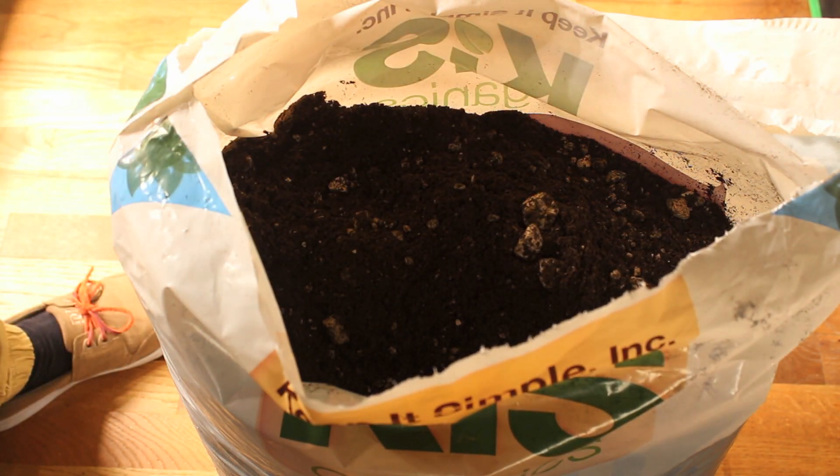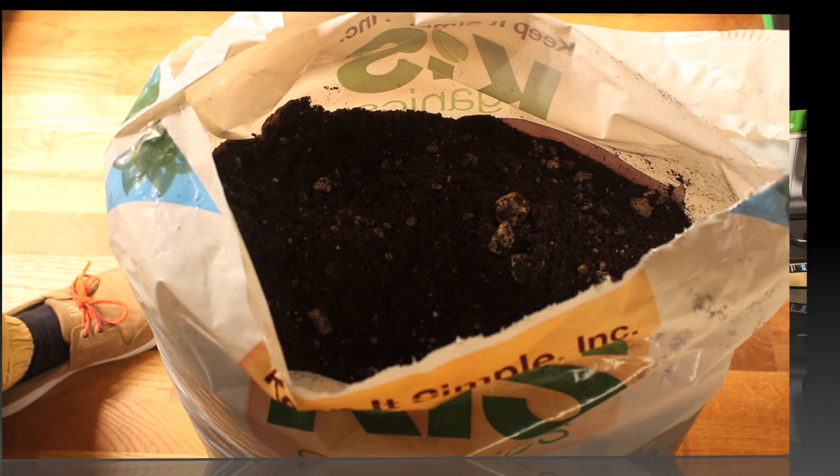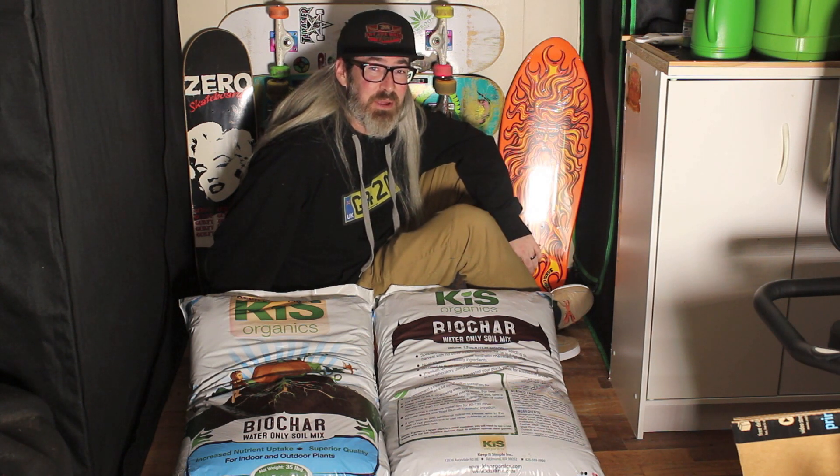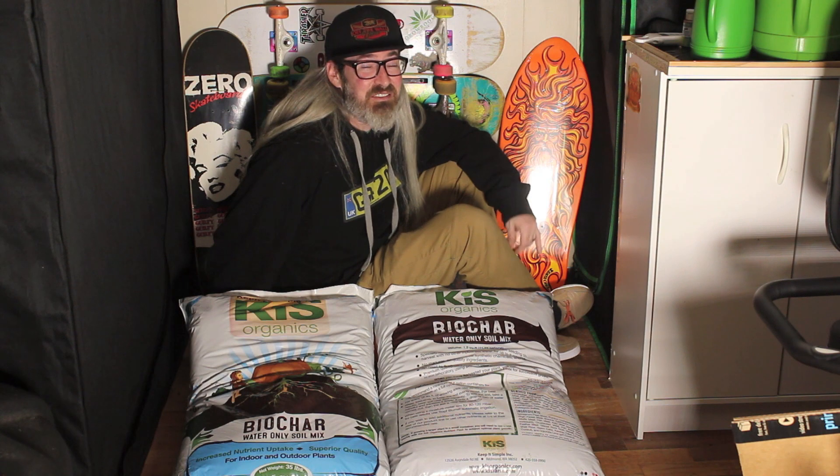Looking forward to getting growing with this stuff. I expect good results and we'll find out, so stay tuned. Those are my first impressions of the soil — it's water only. We're going to see how long it lasts without needing any supplementation. I'm not growing production-sized plants here; this is based for the home grow. I want something that people new to this, or people with limited time or limited mobility, can pick up a bag of water-only soil and grow healthy medicine. That's the goal. Be sure to check out the other video on the other soil I'm using in this same experiment, and catch updates here on my channel as well as on the FCPO2 channel. Thanks for watching — have a good day.